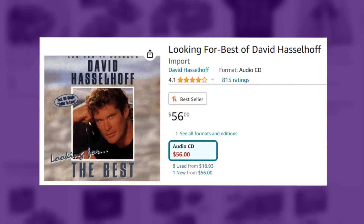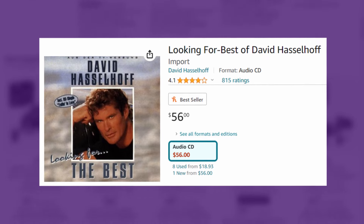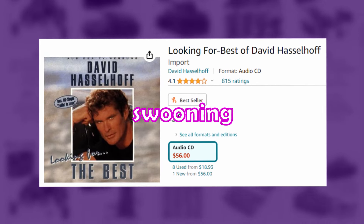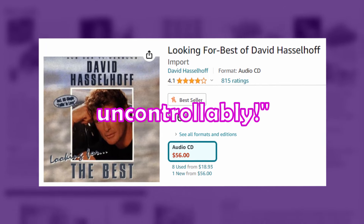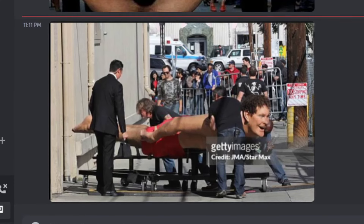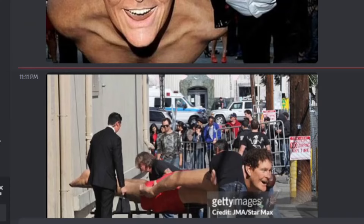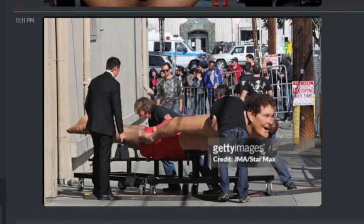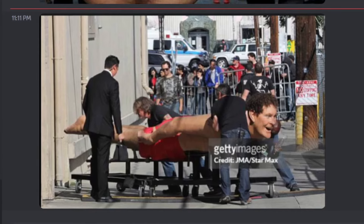Why do people have like a cult following for David Hasselhoff? All the reviews for that album are just people swooning, saying 'my body was moving uncontrollably.' What even is that — is that like an animatronic of David Hasselhoff they built? That's David Hasselhoff! That's not... my dad's gonna be so confused. I don't think David Hasselhoff is 12 feet tall.